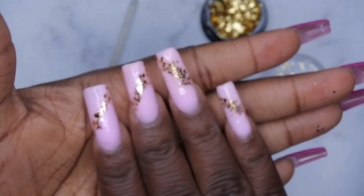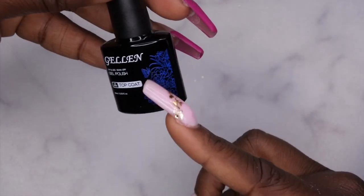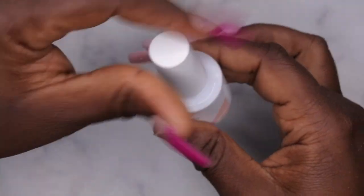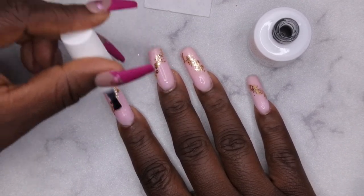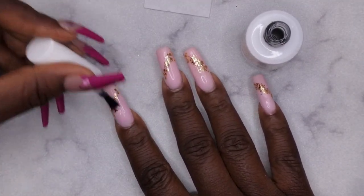Once the foils are laying flat how I want them, I cure for a full two minutes. After curing I apply my top coat — I'm using this gel-and top coat, which I really like. I have the one in the black bottle but it has a sticky layer even though it says no-wipe, so I prefer this one from the nail extension kit. When applying top coat over foils, keep a lint-free wipe handy to remove any foil flakes that might get stuck in the brush, and constantly double-check so the foil doesn't contaminate the top coat.